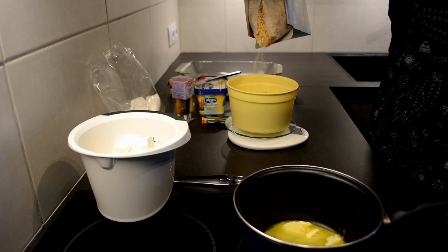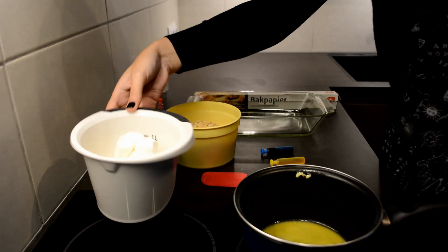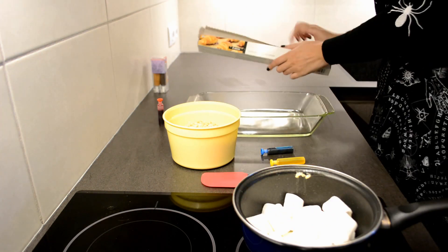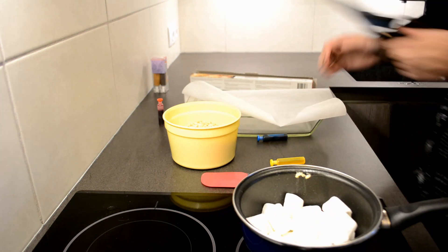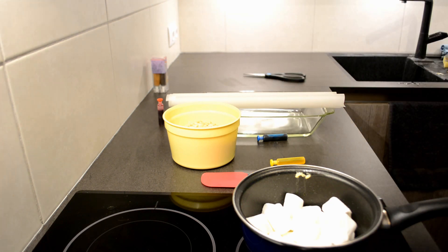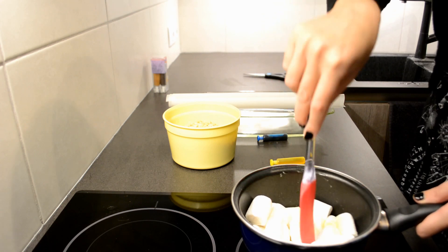I am measuring my marshmallows and my rice krispies. You can find everything you need in the description box with the measurements of what I personally used. Once the butter has melted, it is time to add the marshmallows into the mixture, and you will attempt to melt them as well while mixing every now and then.